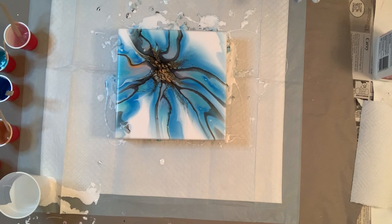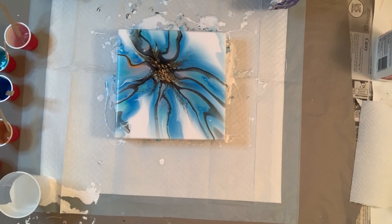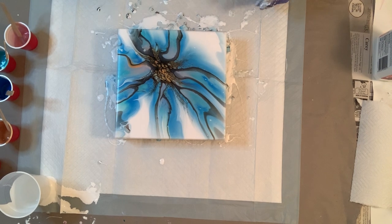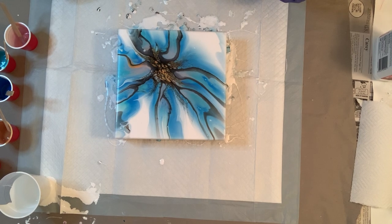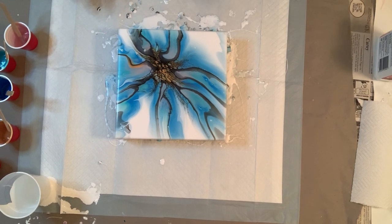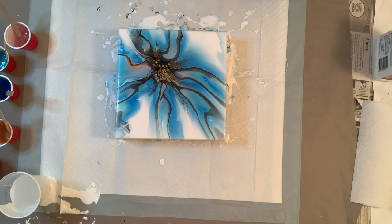Yeah, it is a huge difference. You can see here how defined the lacing is, how defined the cells are — it is a huge difference. I'm really excited to try this with a swipe because I want to see how it does with swiping as well, because obviously with the blow technique it looks gorgeous. I think I'm going to leave it like that and maybe try the spreading on another one.